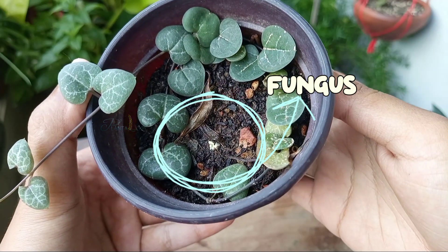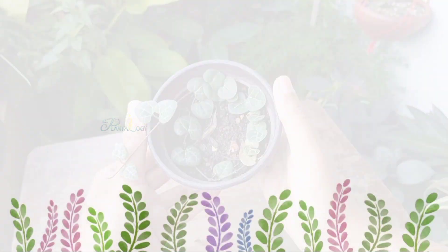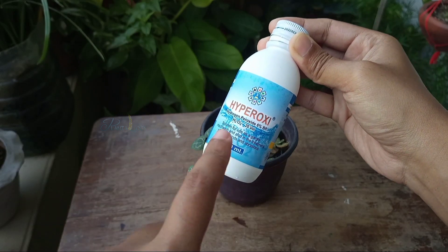Also, if I show you the soil of this plant, it developed some kind of fungus. So not only do I need to remove the scales, but this plant needed to be repotted immediately. For treating these scales I generally use hydrogen peroxide — I used it before and it worked really well against scales. It's easily available in grocery stores and pharmaceutical shops.